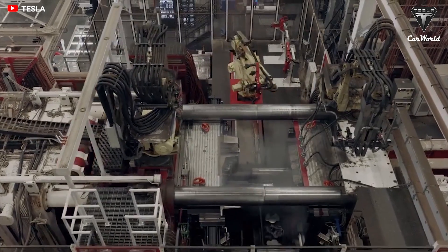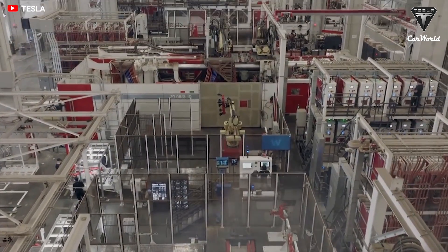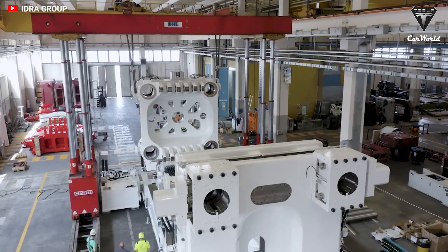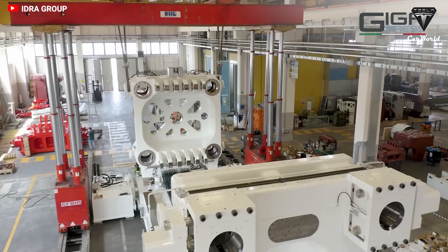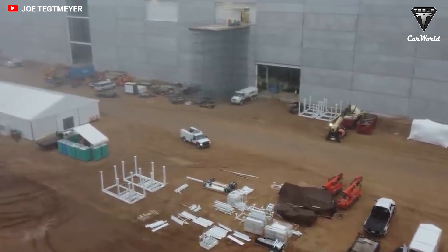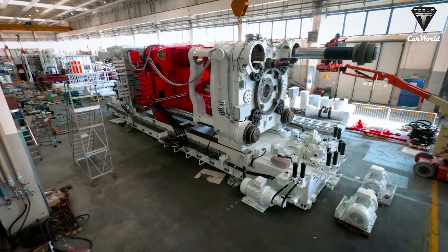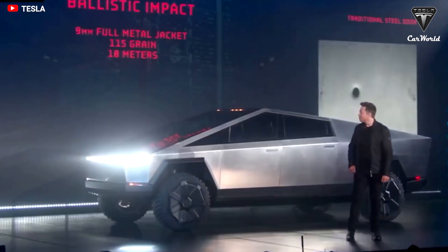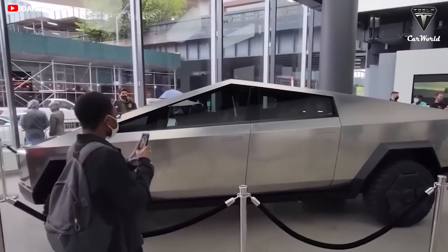It's incredible to imagine the new 9,000-ton gigapress basically printing large chunks of the Cybertruck as single pieces. However, before Tesla can begin utilizing the new gigapress, there is a process it needs to undergo. The machine will need to be disassembled, transported to the Cybertruck factory in Austin, Texas, reassembled, and undergo testing. Only then can the new 9,000-ton gigapress begin building the Cybertruck's body. This entire process is expected to take several months.